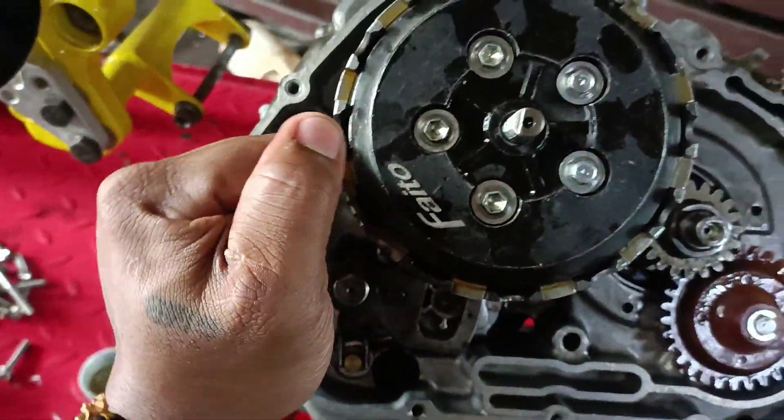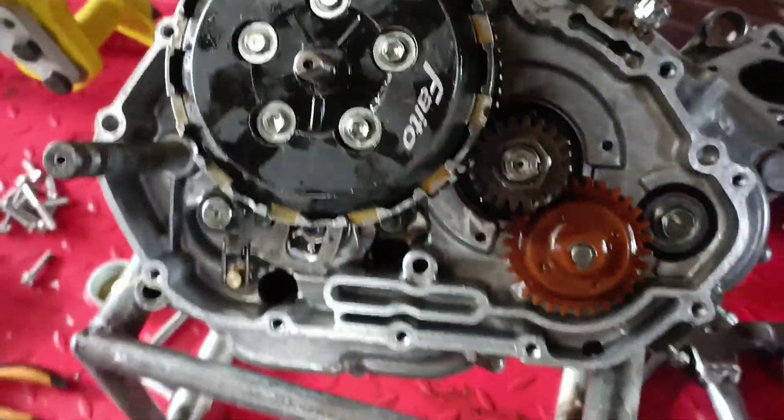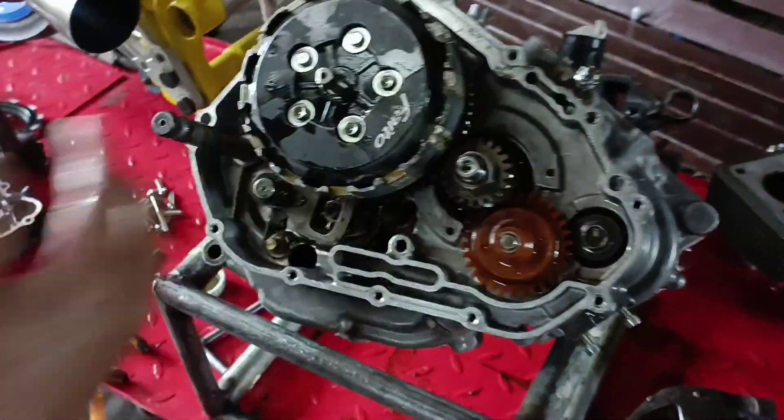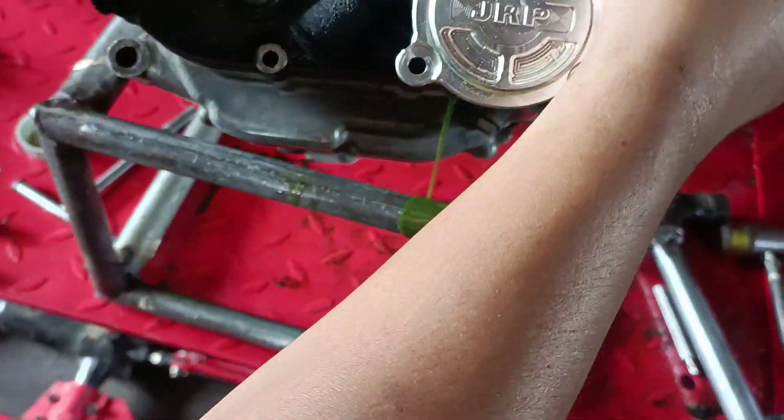So check natin yung crank — ayun, may ikot na siya. So functional yung crank natin. Sarado na lang, magas yung oil.